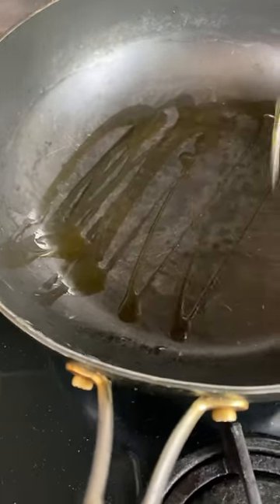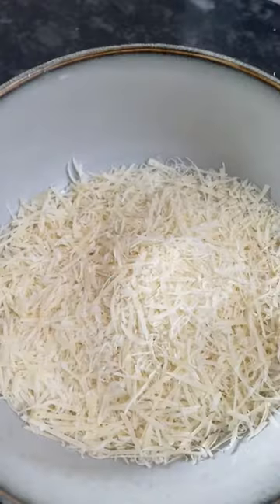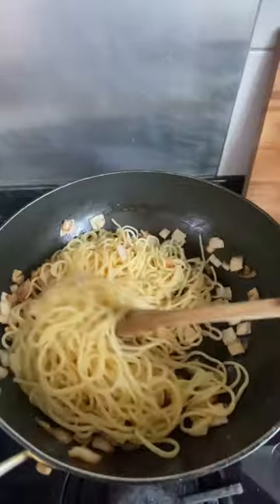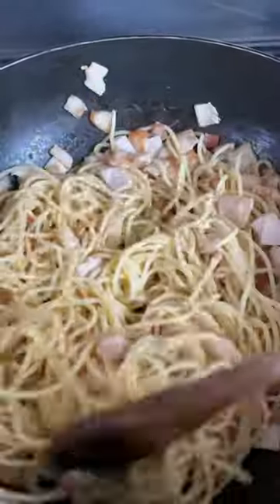Fry the bacon in a sizzling pan. In a bowl, mix the grated parmesan with three egg yolks, some pepper, and some salt. Then bring together this beautiful couple of bacon and pasta with a little bit of pasta water.